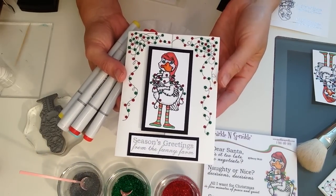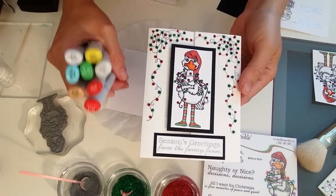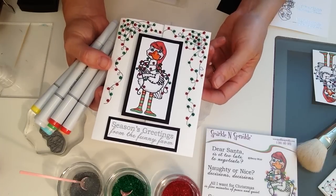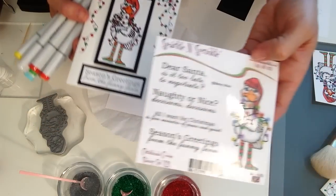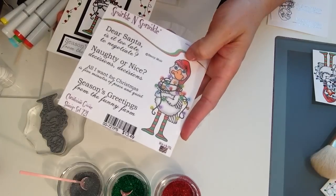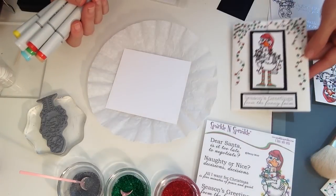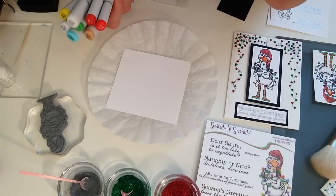To create the goose I used Copics — a technique I've never done before on the Video Kit Club. A lot of you have asked me to show coloring techniques, so here we go. For those who don't have Copics, you can order the digital image already pre-colored for this stamp set. So there are two options — request the digital image when ordering if you don't want to try Copics.